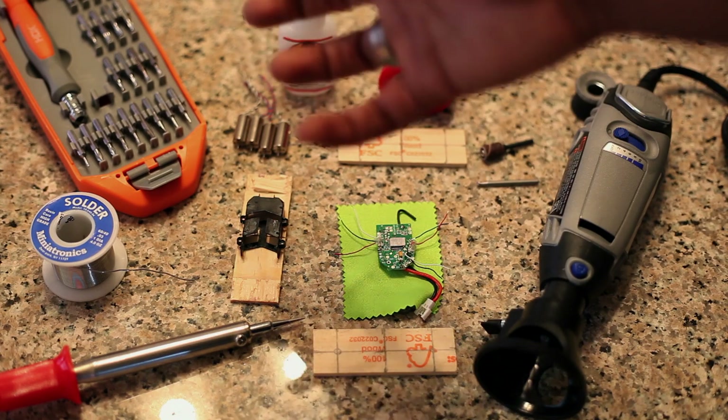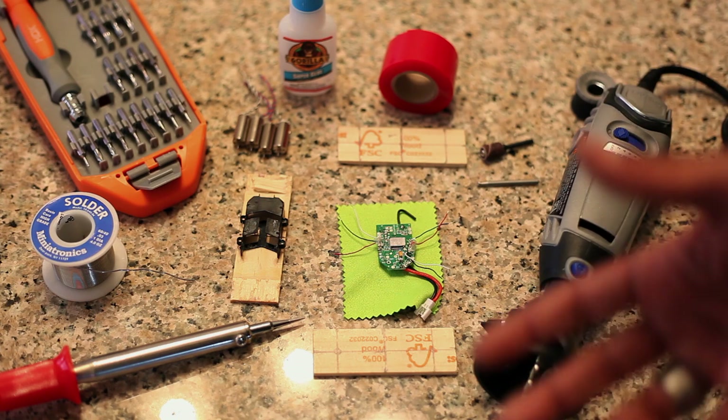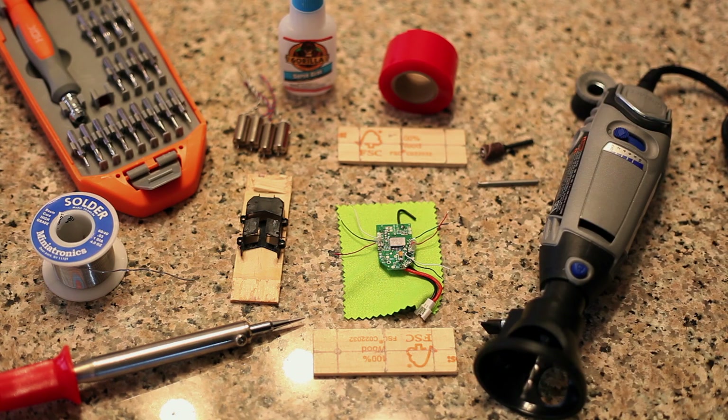I like to test fit things and use the double-sided sticky tape before I actually glue things down permanently. On this actual build, I'm not going to walk you through every step — I'll explain them as I come back. It's not a step-by-step build, so for each step I'm going to come back and show you once it's done.